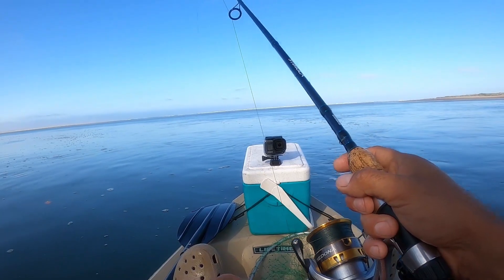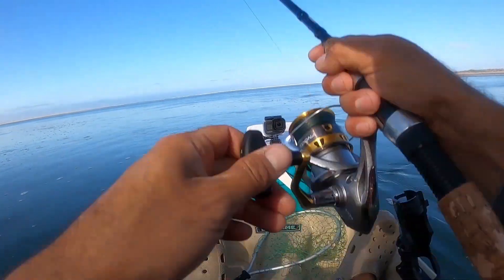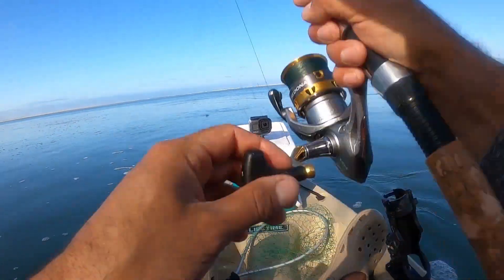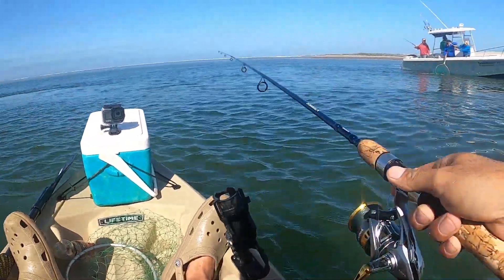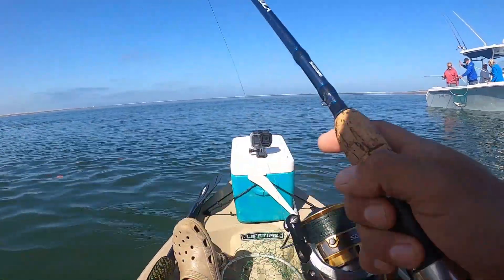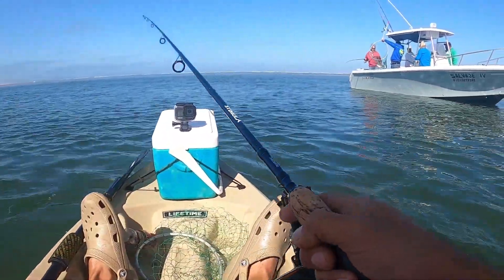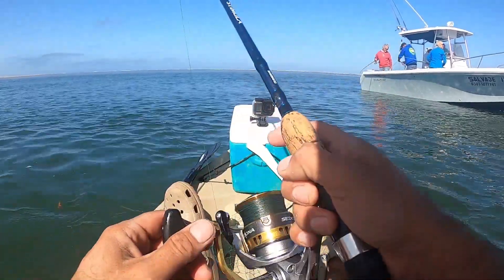No me quise arriesgar. Traigo la varita de casting pero mejor le metí a este carrete con poquito más de fuerza. ¡Róbalo! ¡Un robalo! ¡Buen robalo agarrado! ¡Grande! ¡Buen robalo agarrado aquí! Como unos 7, 8 kilos, yo lo calculo. ¡Vamos acá!